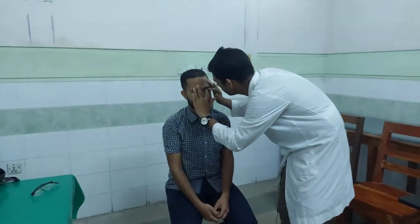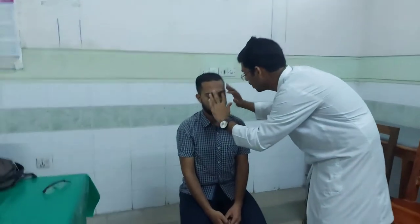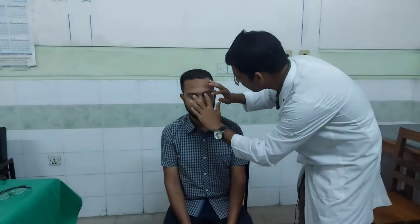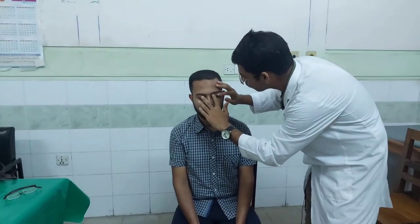We will palpate it, applying force and filling the pressure. With experienced hands, we will feel the resistance and assess the pressure.